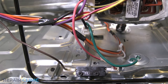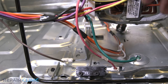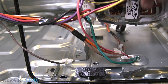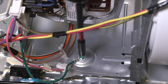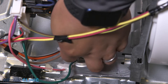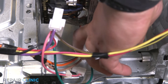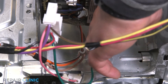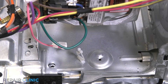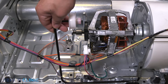Noting the orientation, unplug the dryer belt switch. Unthread the ground screw. Remove the wires from the retaining clip. Slide the idler arm from underneath the retaining bracket. Lift the arm and slide the other end from the blower housing.